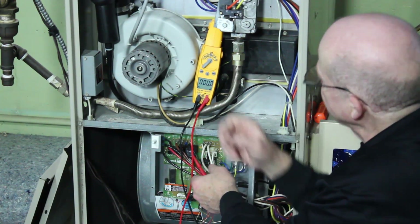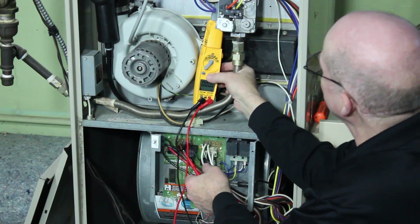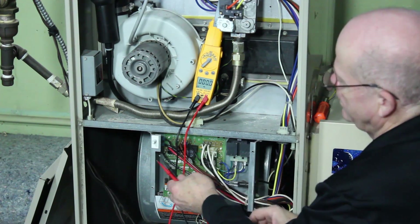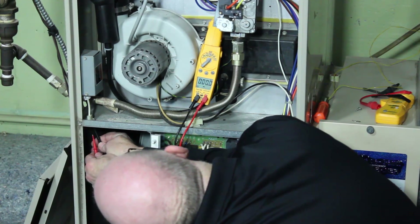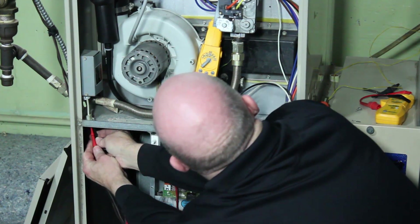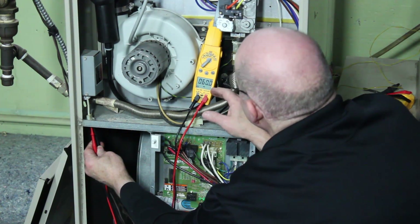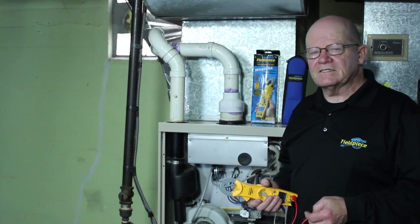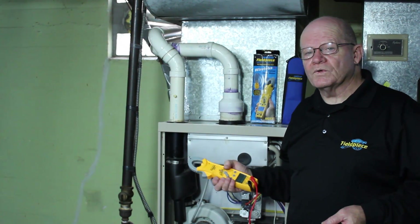We also have hertz on here. I'm going to go ahead and select hertz by pressing the select button. If you're sure you've got a good voltage coming into your house, you can see this is 60 hertz — 60 hertz is what you need. If you have anything less than that, you're going to want to call your local electrician or your utility company.